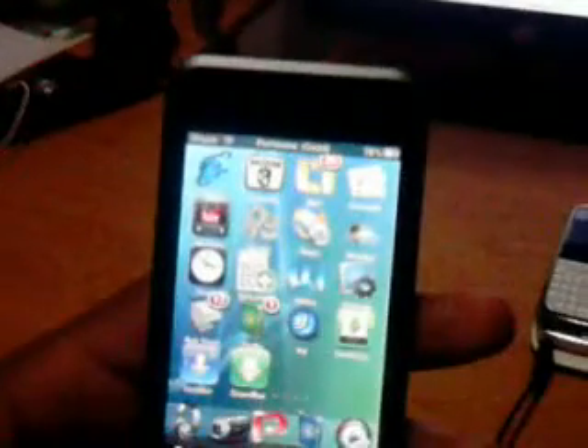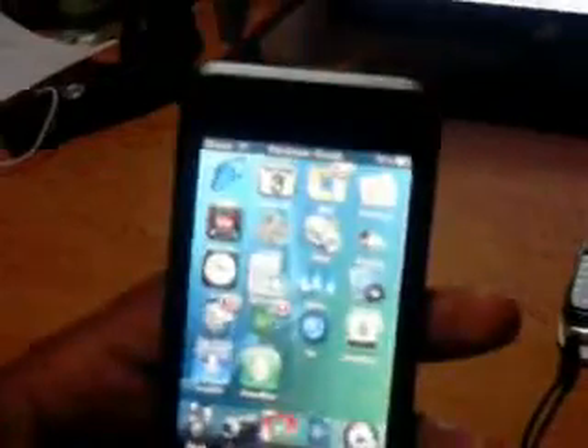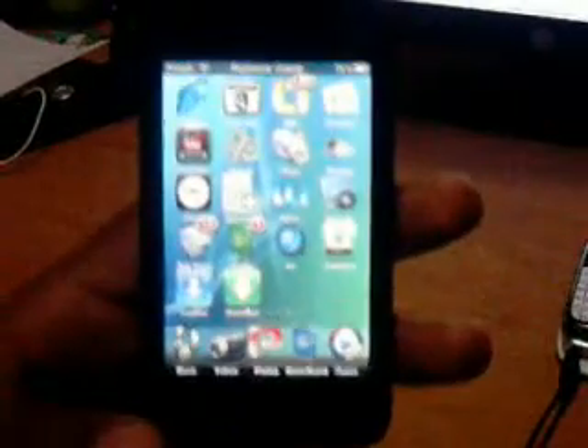Hey guys, and in this video I'll be showing you how to add WinterBoard to your iTouch or iPhone. First you'll need a Wi-Fi connection, then you'll have to get a jailbroken iTouch or iPhone. Then open Cydia,